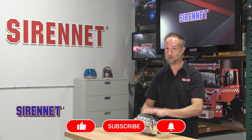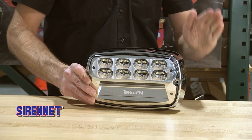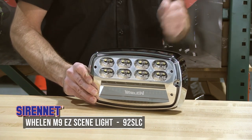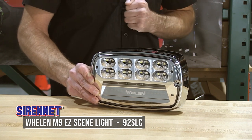I don't have a fire truck or ambulance myself, but this light is making me want one. For those of you setting up new vehicles or doing refreshes, the M9 EZ scene light is the product for you. Check it out — all the tech specs and part number are available on the website. I'm Chris. Thanks for watching SirenNet Television, and I'll see you next time.